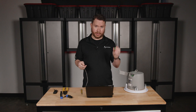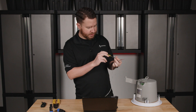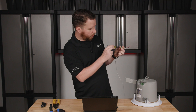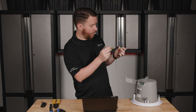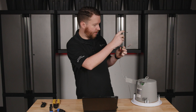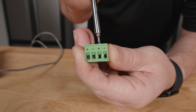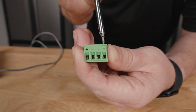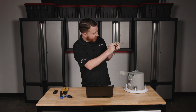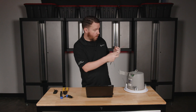Now I'm going to take my EuroBlock connector. I can see that the screws are tightened all the way down. Inside this hole, that's where your wire is going to go. There is a little metal plate that's pulled all the way up to the top, so I'm going to take my screwdriver and loosen that by going counterclockwise — lefty-loosey — and then I have an opening where I can put my wire.